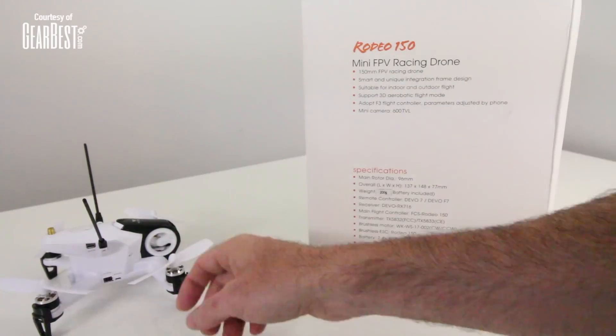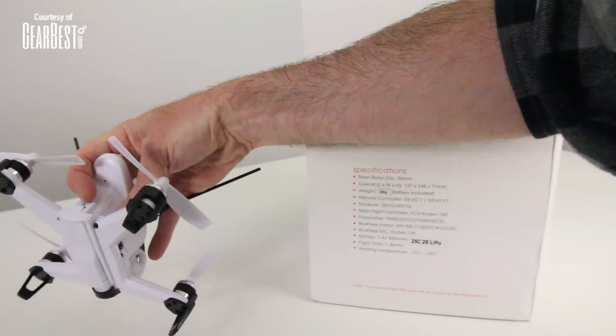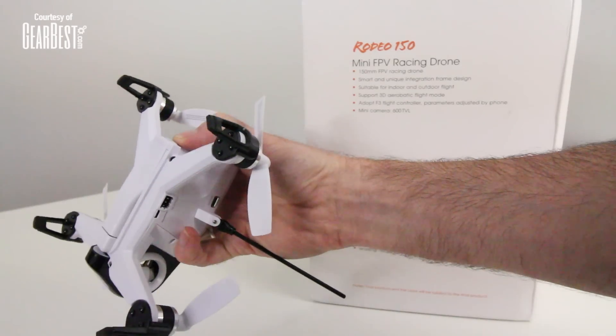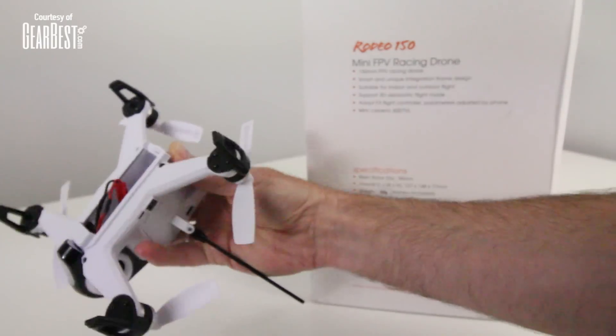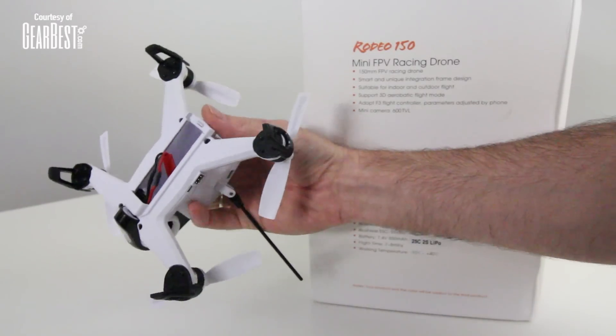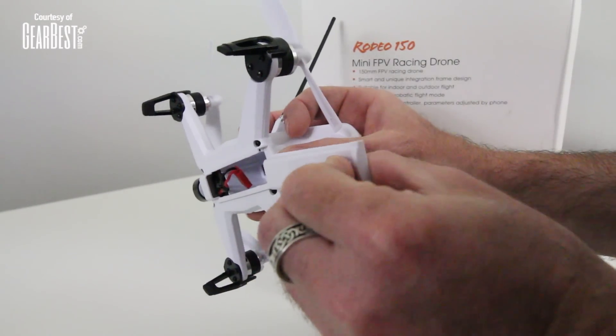There's a USB port on the side, and there's a trap door right here that has a little pin that releases it. Push this little button and it pops out, and your battery's inside. It does come with one of the blue EC3-style connectors — I put a JST on there for mine.